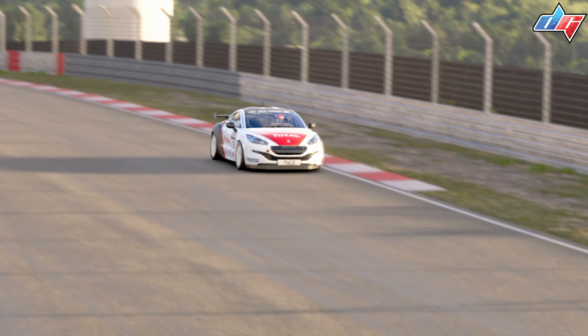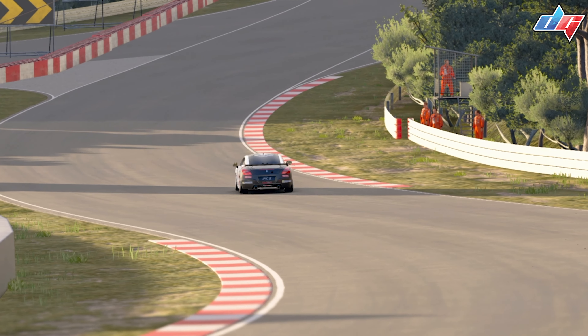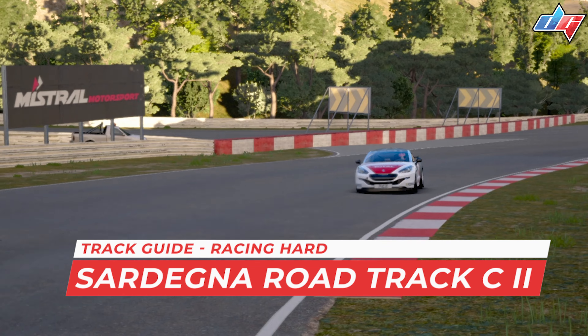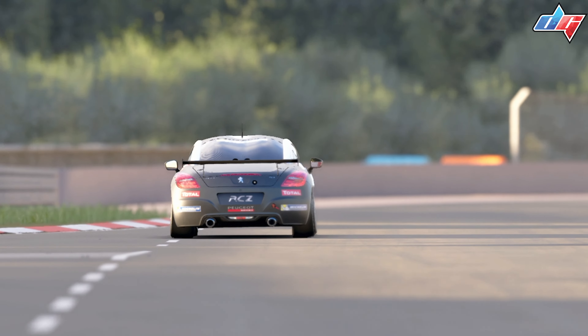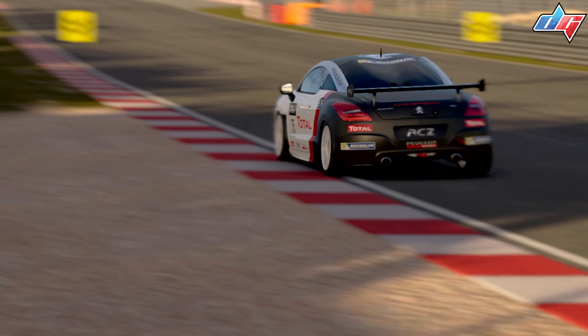Hello guys and welcome to another track guide video. Today we're at Sardinia Roadtrek C2 — that's the C version in reverse. We're going to be doing this guide with the RCZ, as you can see on screen, while using racing hard tires. This track is really short but really hard to master, so I'll try to explain everything the best I possibly can. Let's get going.